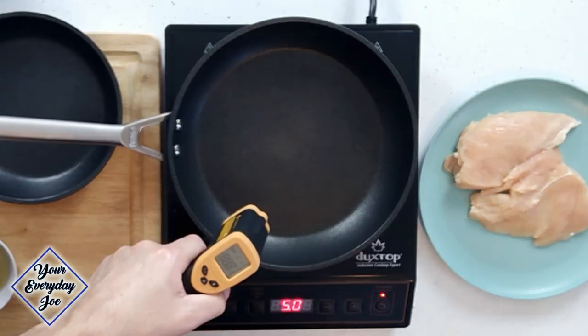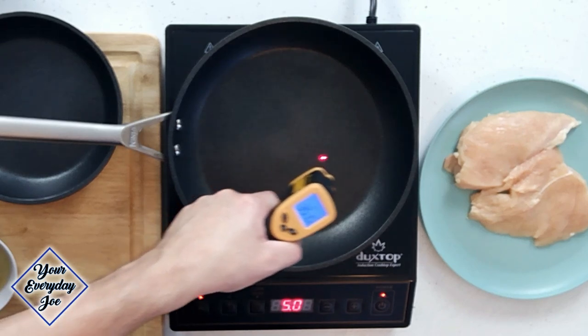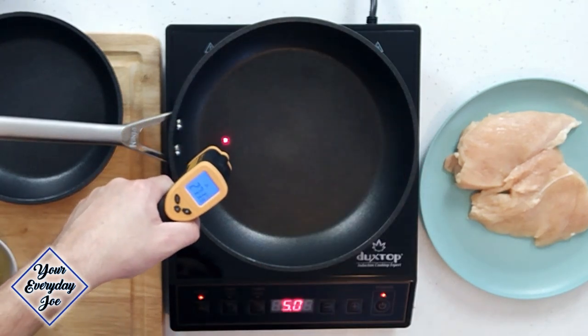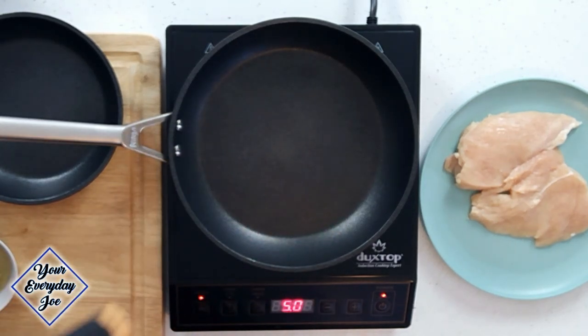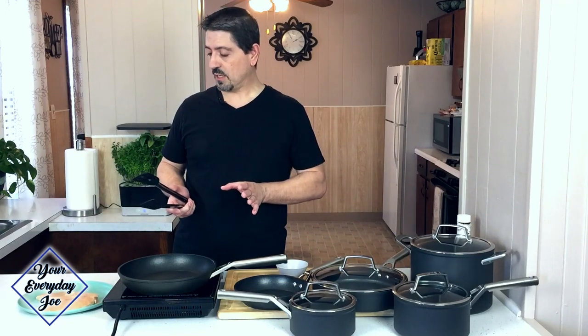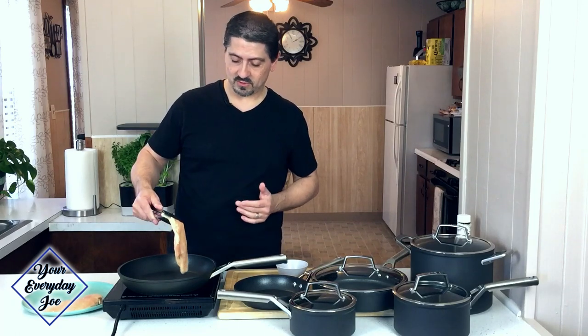I'm using my induction cooktop again, the same as the original test. We're going to test it for heating, as we did before, to see how it's holding up. I've got it set on 5 — we're at 349, 351 degrees. It's still holding up pretty good. There's a little bit of a cool spot, but that may be some issues with the cooktop. I want to get it to 350 so we can get a good sear. I'm going to use a boneless, skinless chicken breast — it's been cleaned and dried, no seasoning — and we're just going to put this on here to see if it sticks.